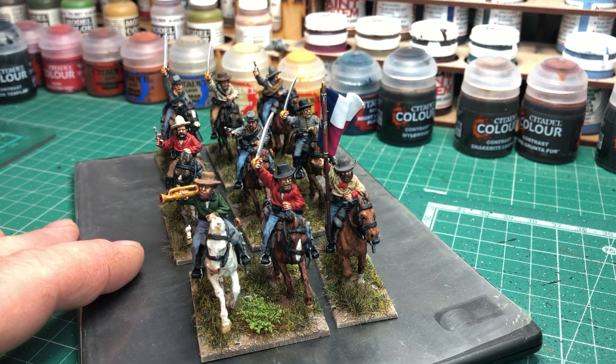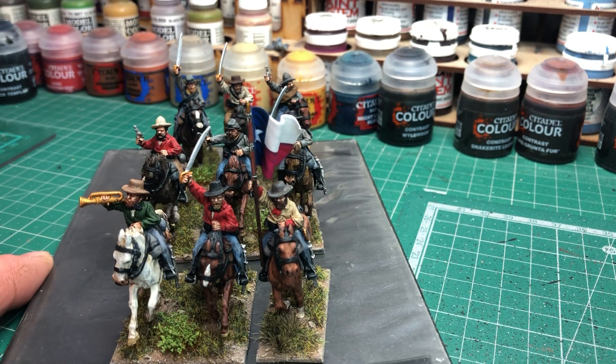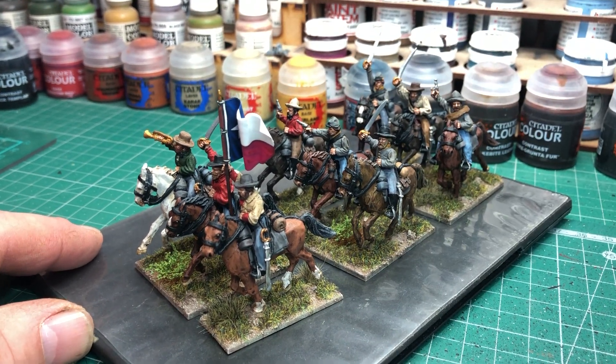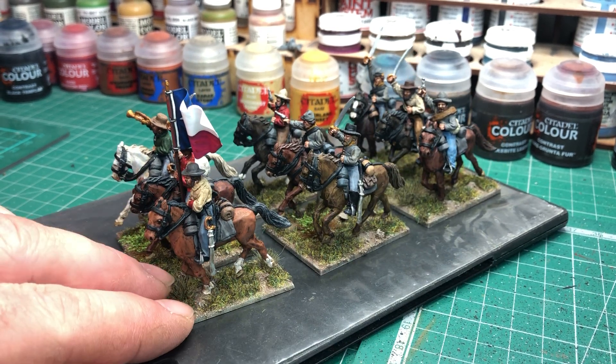There's a bugler on the white horse, an officer in a red shirt — he's a really, really nice sculpt, I really like that one. And we've got a guidon bearer here. I put on a flag I had sitting around — it's a Texas flag. So these will be a Texas unit.